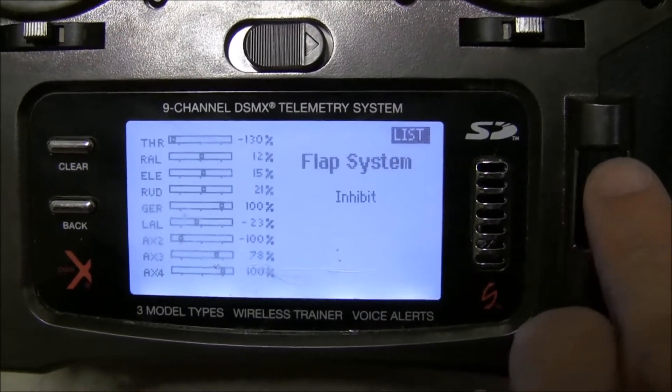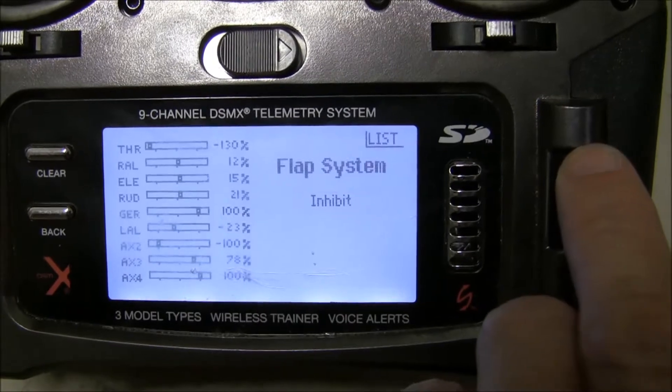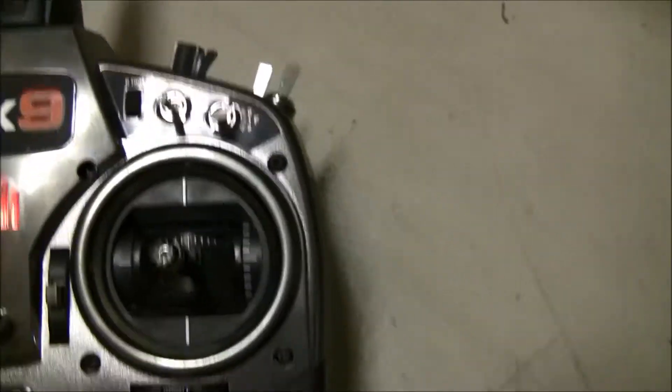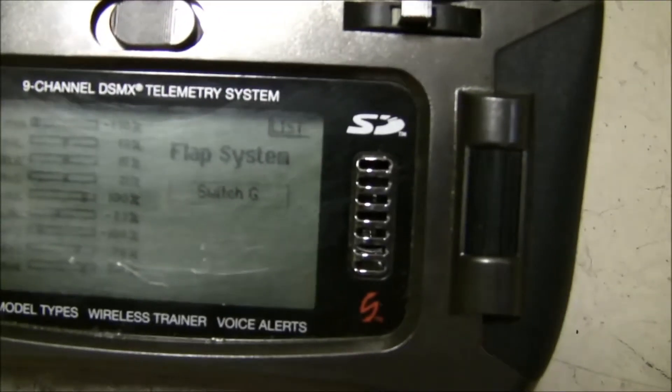In here, the flap system is currently turned off. First thing we're going to do is turn it on. And I'm actually going to assign it to a switch — I'm going to go with the three-position switch up here, which is switch G. You can see it switching to switch G.